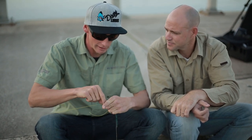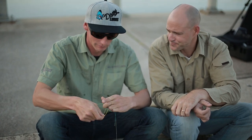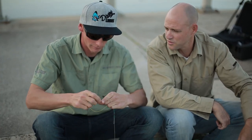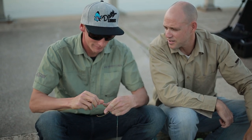How many times do we wrap it? I like to go about ten either way, so about ten a side. That's looking pretty good — really nice and neat as well.